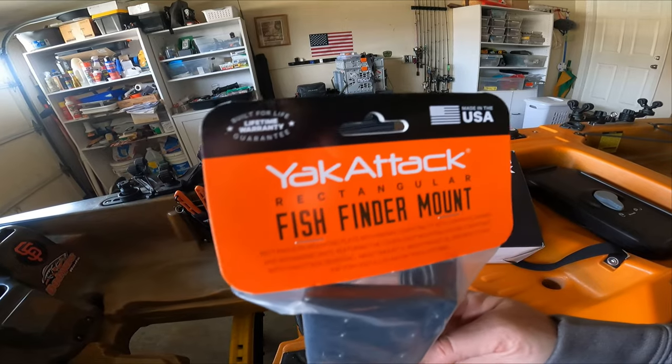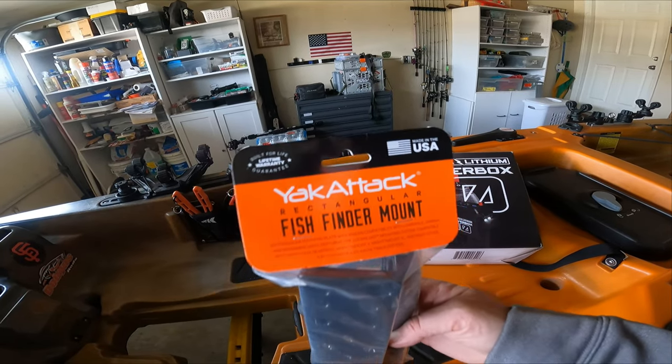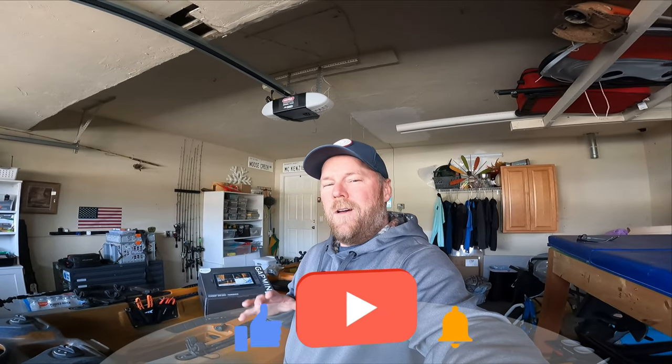Obviously, I've never used one of these units before, so I don't know how much battery power that's going to draw from using both the back camera and the fish finder unit. But we'll see — we'll test it out. If we need to go to a bigger battery, we will. I also purchased a Yak Attack mount for the fish finder, so we'll get all that set up and give you some basic install video of this unit.